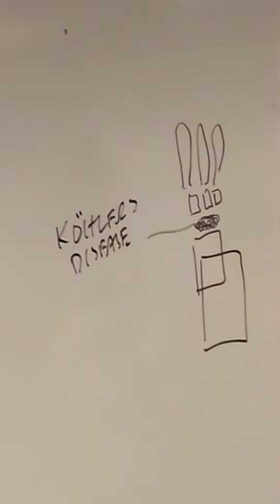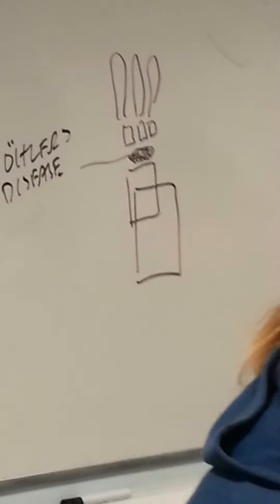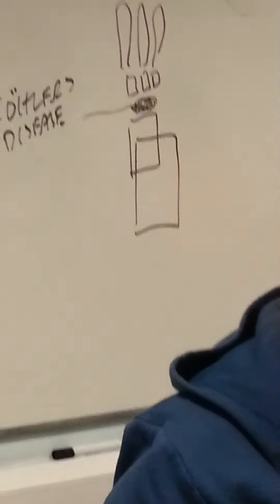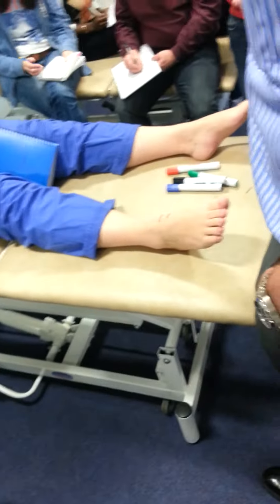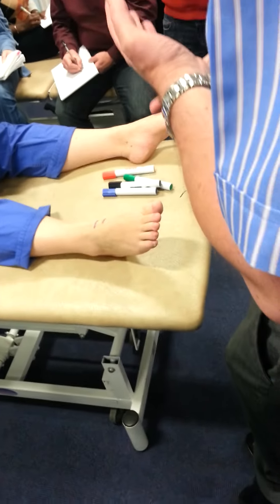A student notes they had it written down but didn't remember it. It's classified as osteochondrosis. So you've got Sever's, you've got Köhler's, you've got Freiberg's disease of the metatarsal — these are all in the same class.